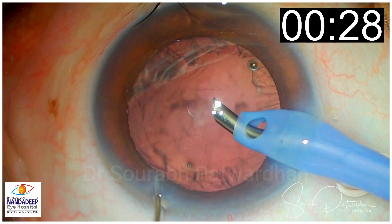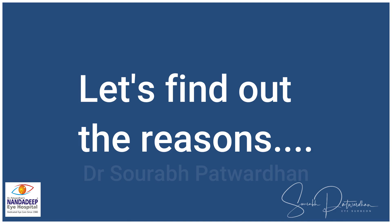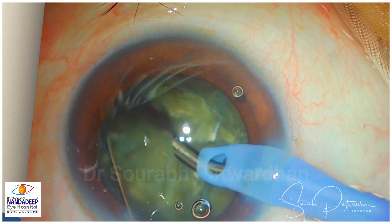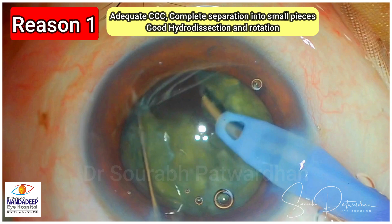So let's start from the beginning. Good preparation is very much important. You should have adequate size CCC, good hydrodissection and good nucleus rotation. And then you separate the pieces completely till the posterior plate as I am doing now.